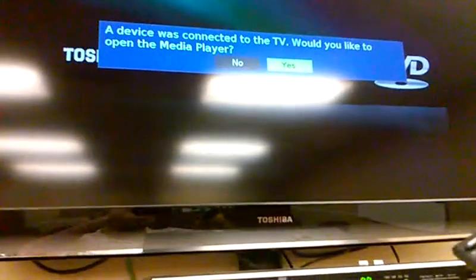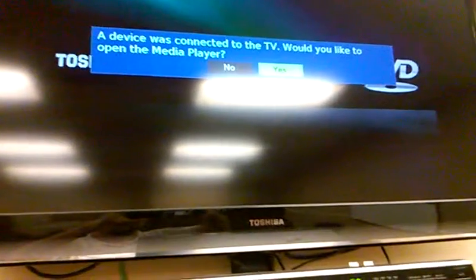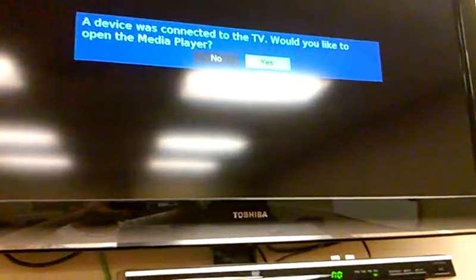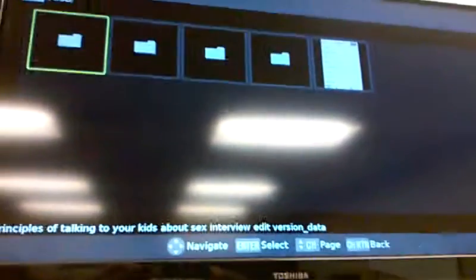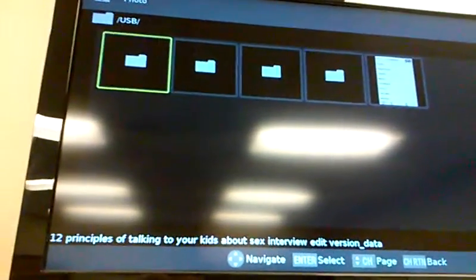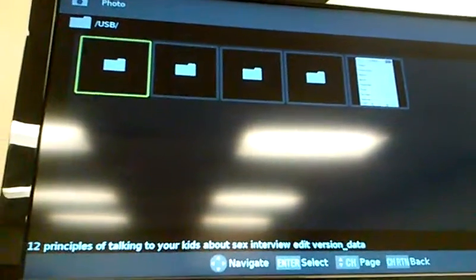I'm going to get my TV remote, which looks like this. This is the TV remote — there's also a DVD remote. There's a question and I'm going to select yes. I would like to open the media player. I hit Enter. You need to be pointing the remote at the right place on the TV.